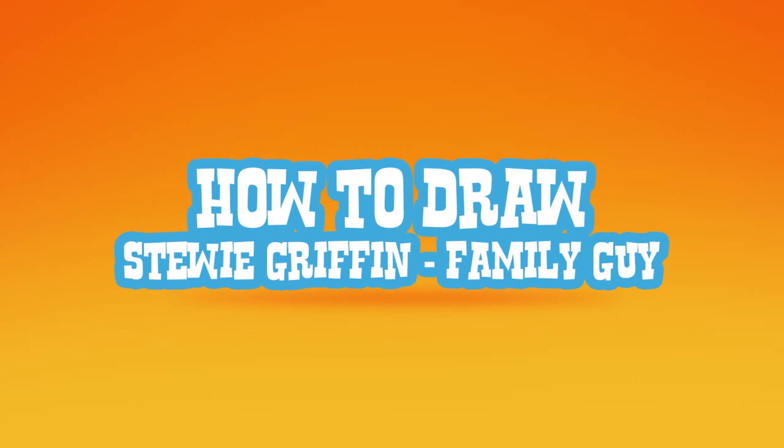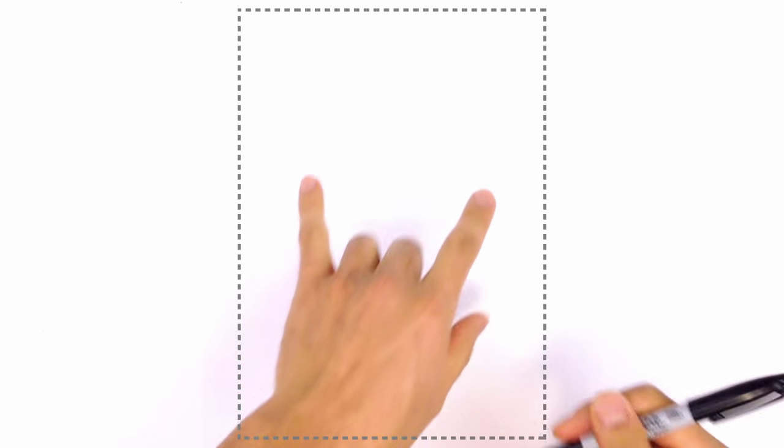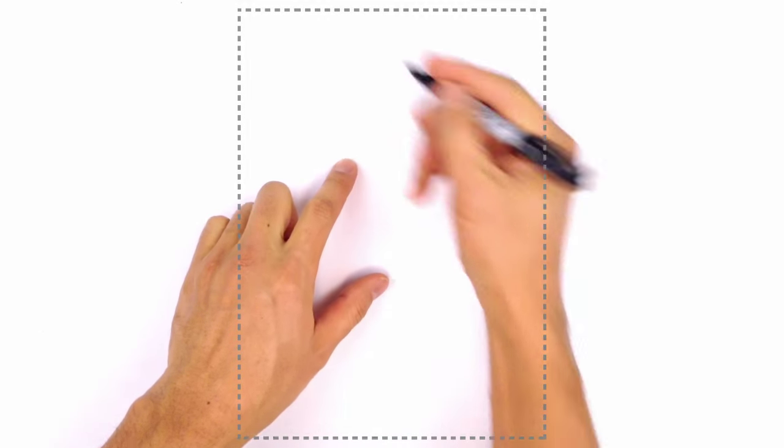Hey there. Today I'm going to show you how to draw Stewie Griffin from The Family Guy. So what I'm going to do is start with the eyes. He's got two bulgy eyes on either side of his head, so I'm going to start with the one on the left.